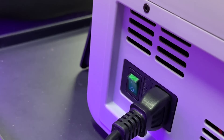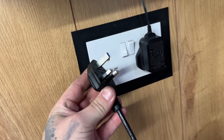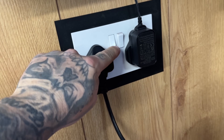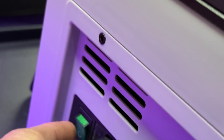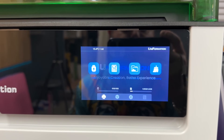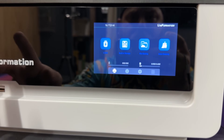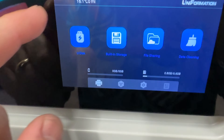The power button is only at the back — it's a very nice green button but it is the only power button and it's at the back. It's still just a plug into a wall with a switch at the back. That lights up 'Uniformation' and turns on the power to the machine.